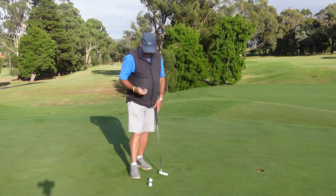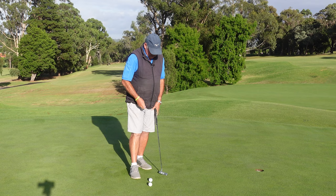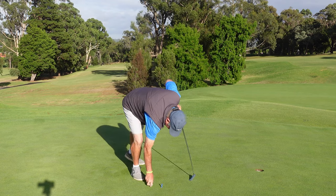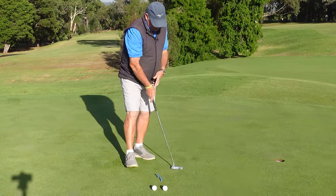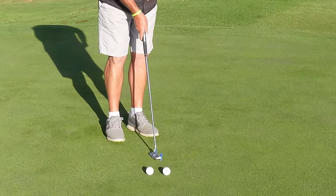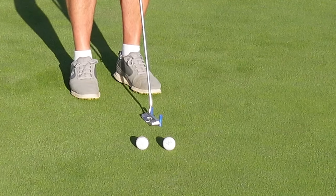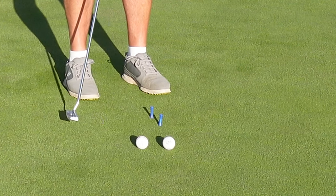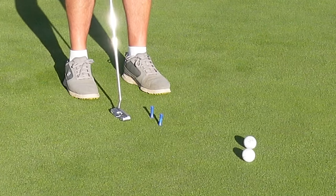One of the things I like to do in training is to get a couple of tees and just put them in the ground. The tees are narrower than my putter. All I do is set up square to the tees and just take my putter back and try to hit both tees at the same time.